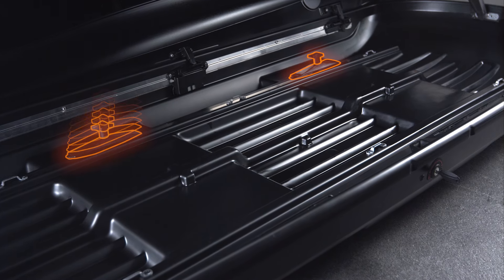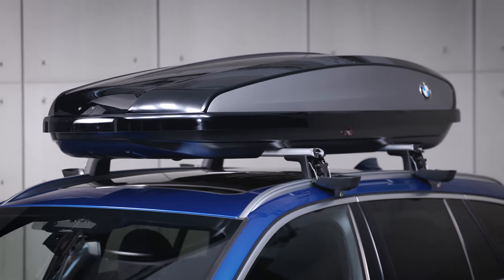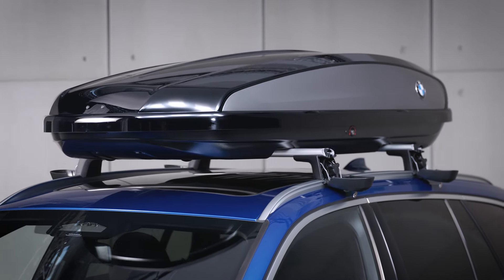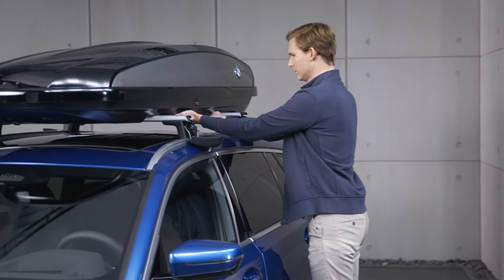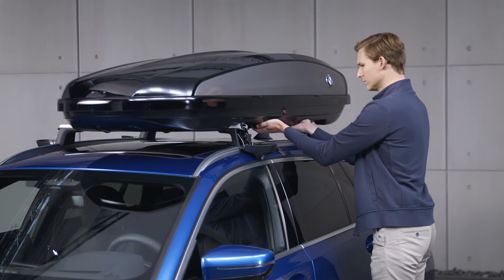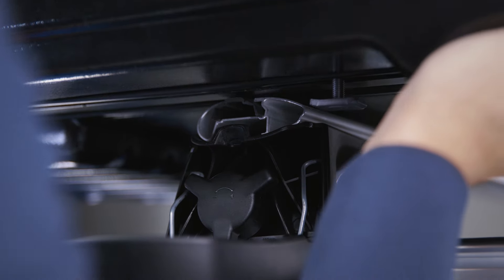After you have loosely fixed all four anchor points, lift the roof box onto the roof carrier rails with the help of a second person. Slide the roof box to the left side on the carrier rails until both sliding blocks on the bottom left of the roof box are positioned in front of the ends of the carrier rails.